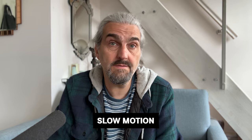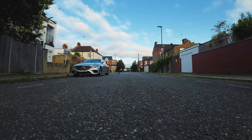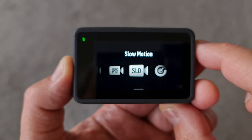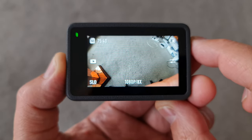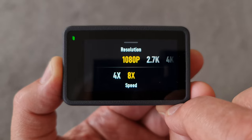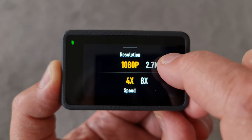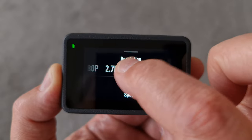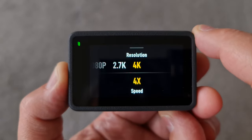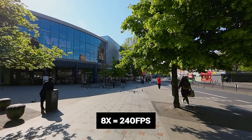Slow motion can benefit your videos in several ways: it adds drama and excitement making videos more engaging and cinematic, it helps show the action more clearly to your audience, and it makes camera movement appear even smoother. Swipe to slow motion mode — it shows 1080p and 8x, meaning the motion will be slowed down 8 times. Tap it to change the setting. At 1080p you can create motion 8x or 4x slower, but at higher resolutions only 4x slower is available. The 4x setting is equivalent to 120fps and the 8x setting is equivalent to 240fps.